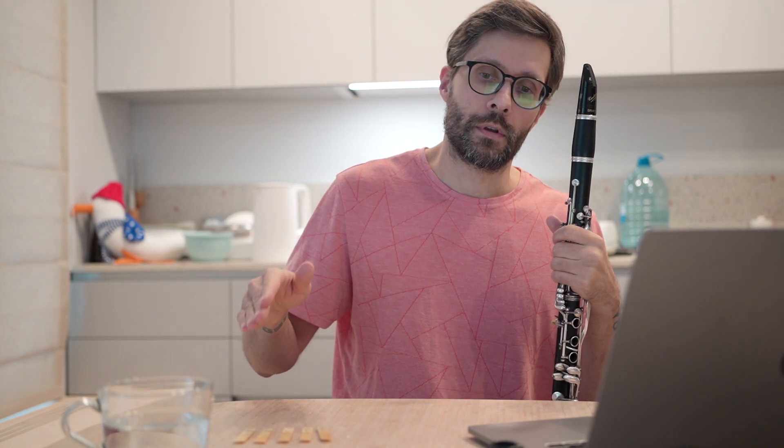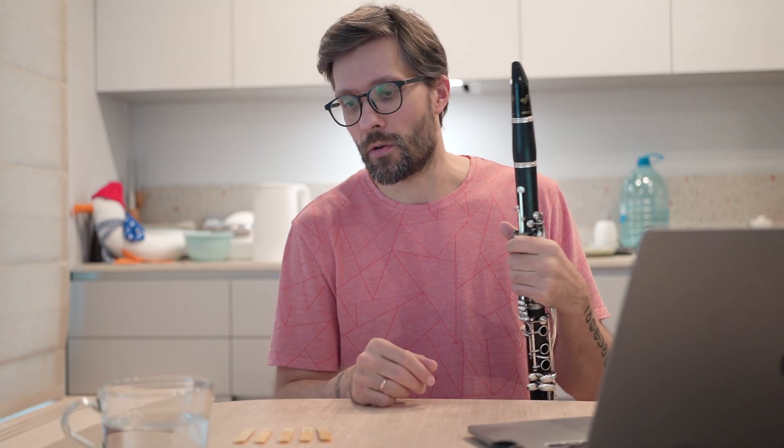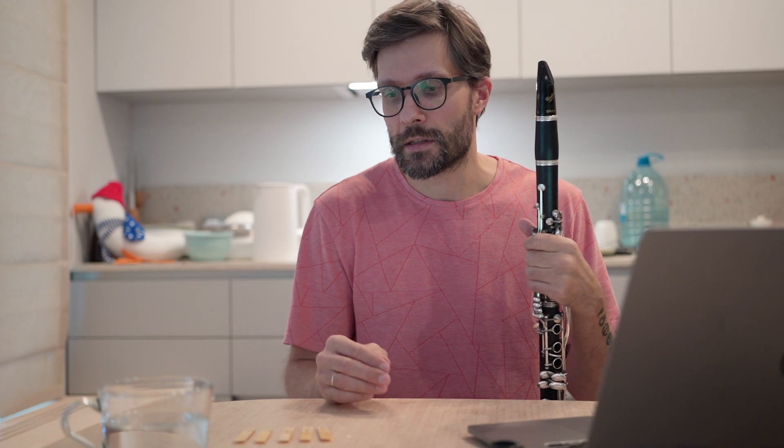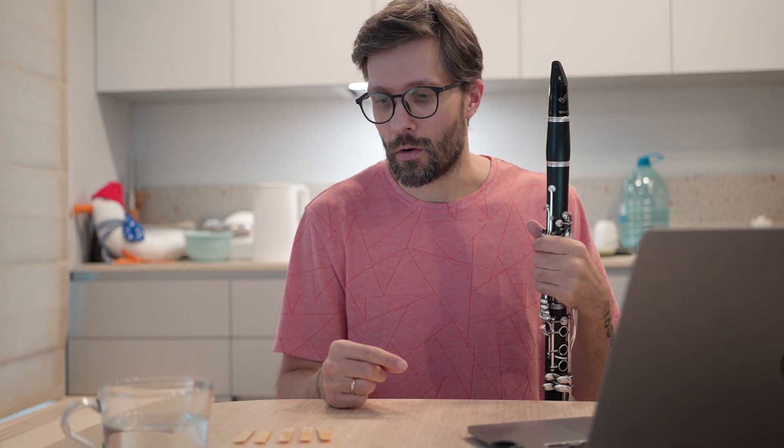My usual approach is to wet a reed in water, rub the vent, and then play for several minutes. Each next day, after the reed is dry, I increase the time of play. So in about a week I can play for half an hour or so, and the reed is stabilized by that point, allowing me to do some adjustments — like clipping the tip if it's too soft, or sending a band to make it softer.